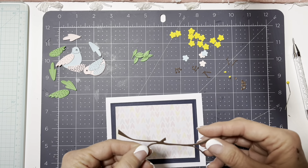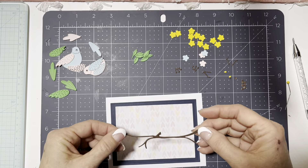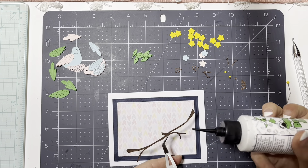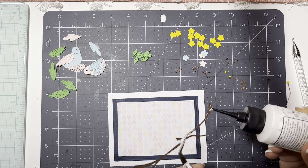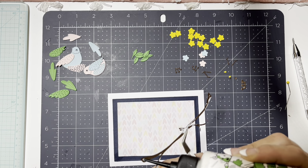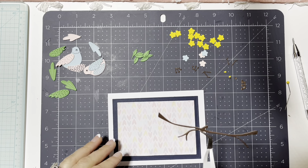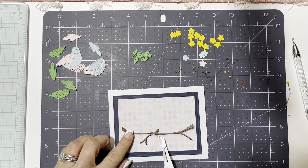For the branch, I layered it — I die cut out three of them and just stacked them so I'd have a little dimension. It's so fine I don't think I can do any foam lifting, so I just have three layers. I'm being as careful with the glue as possible so it doesn't seep through. I'll blot a little bit of that — got a little too heavy-handed there. Then I'm going to lay it down on the card base.